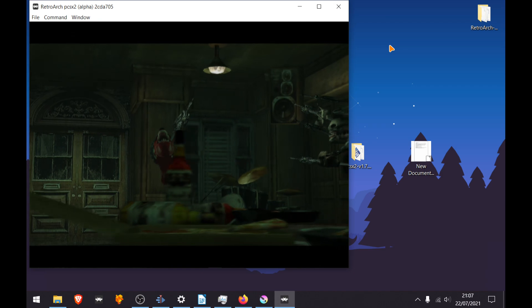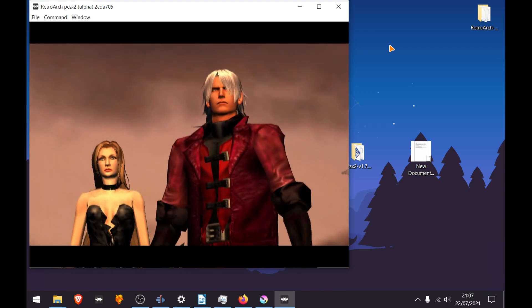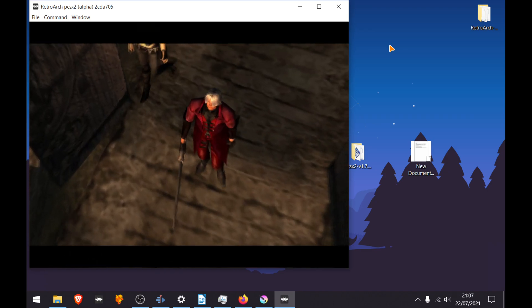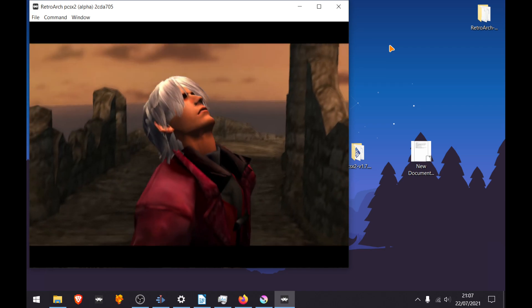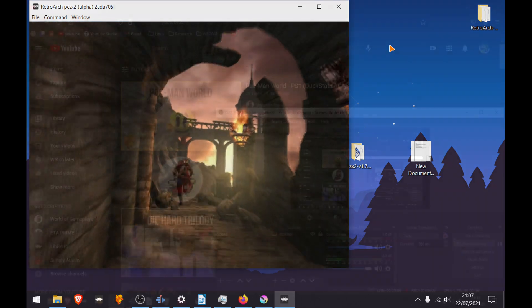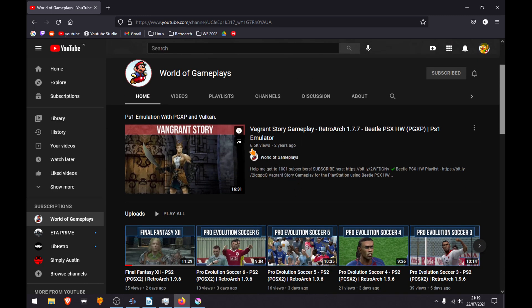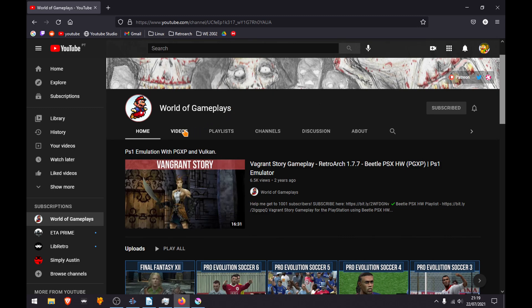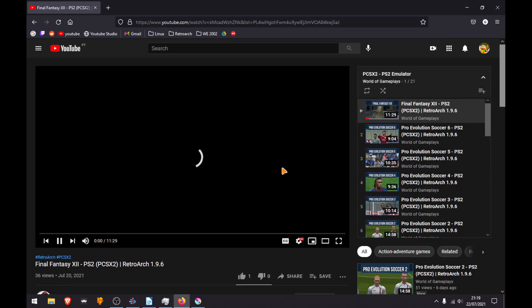Here's a demo of Devil May Cry running. If you want to see how good or how bad games look using RetroArch with the PCSX2 core or any other core, you can go to the World of Gameplays channel. He has a lot of videos with RetroArch and you can see the recent PCSX2 core gameplay there.